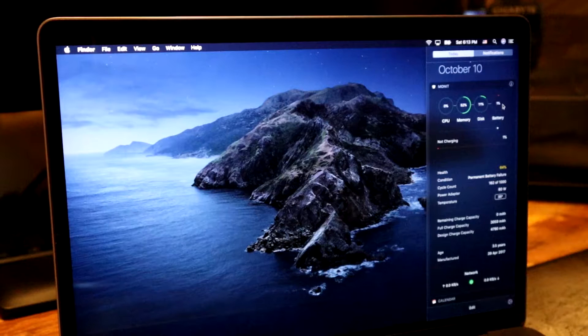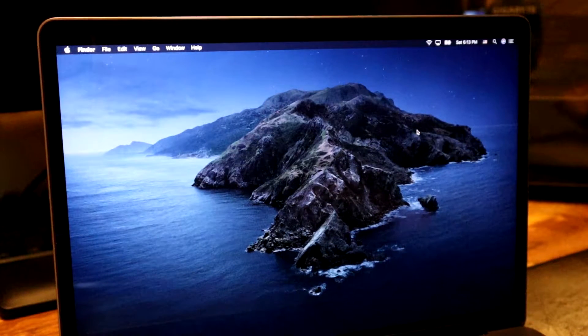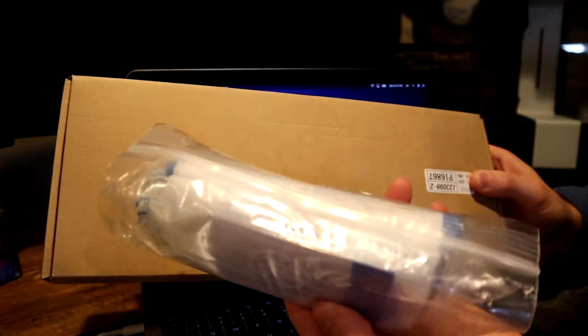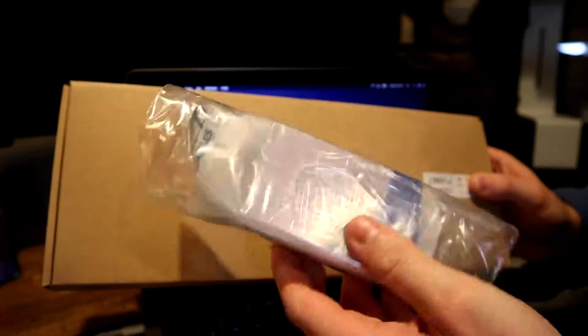So we know we have to replace the battery, which is why I went ahead and ordered a kit from iFixit for the 2017 13-inch MacBook Pro. Here is the kit — the battery comes in this box, and then we get all the other tools we need to do the job right here.